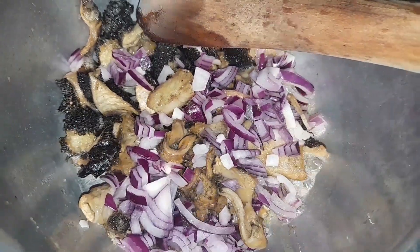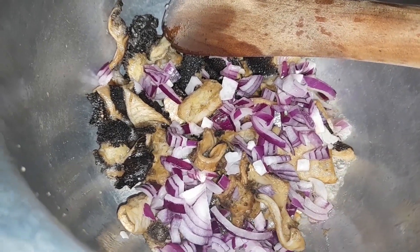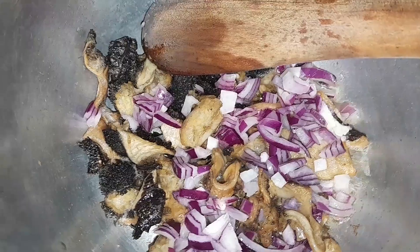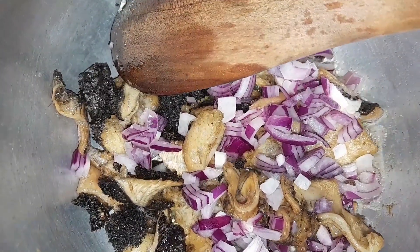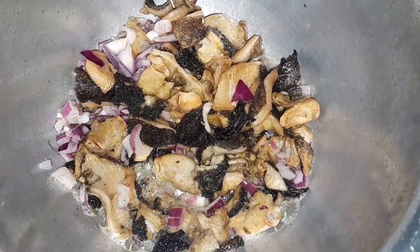Now I'm going to add my onions. Let's give it time for the onions to at least become golden brown first.